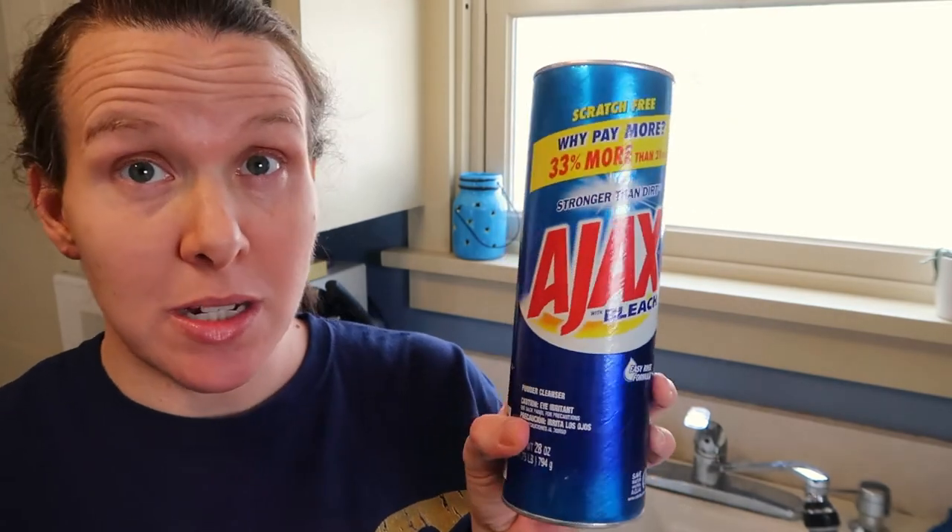The only thing I didn't like about the Ajax was the smell was a little bit more strong than the Comet, so that's just something personal — maybe you don't want a strong scent. But either of these products I think I would use again. Both of them did do a job — they cleaned the sink, it looks better than it did before. But overall, I think the winner of this contest is going to be the Ajax cleaner. I'm actually surprised and I might be switching in the future because I really liked how this performed on my sink.